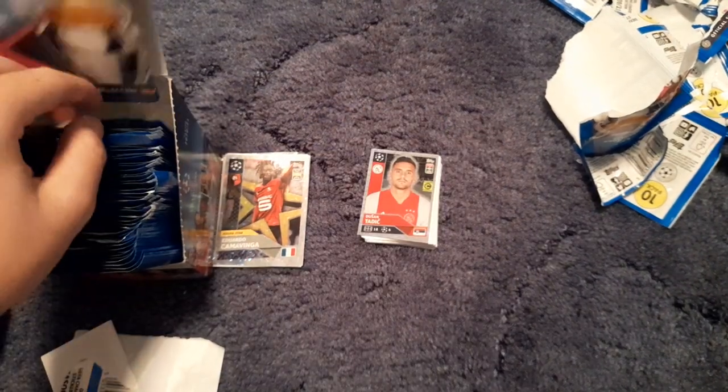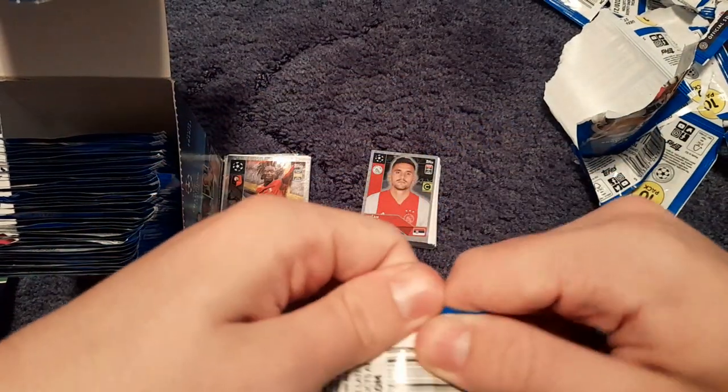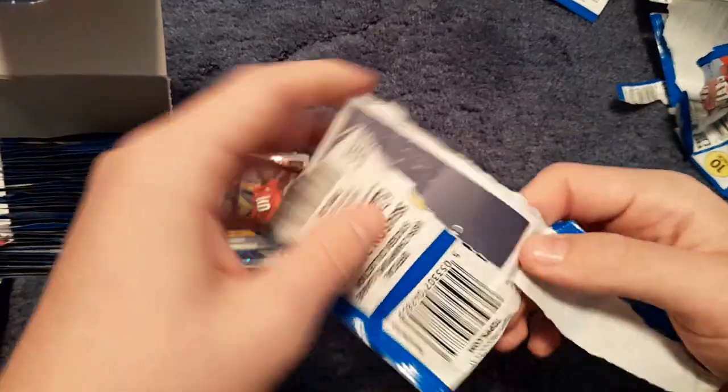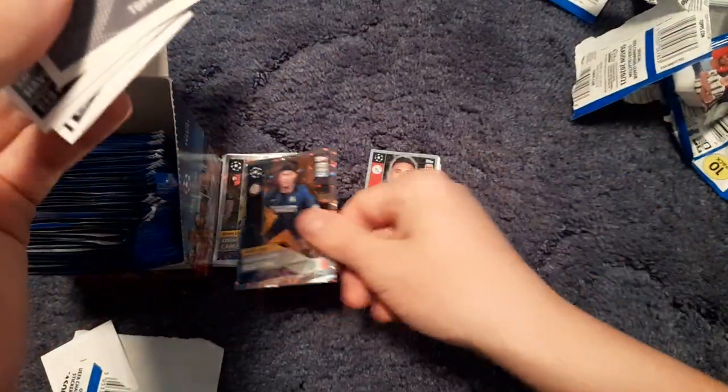I reckon we're about 10 packs in now. Out of 10 I'll give Topps an eight so far, because we've got more products to come and we can't judge duplicates yet on about 10 packs. We get Bastoni rising star — my first duplicate — and we get Kai Havertz.